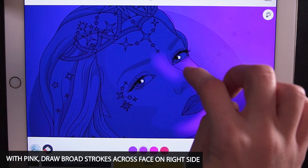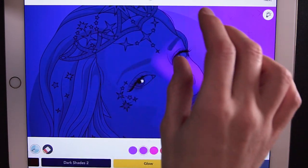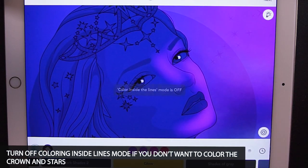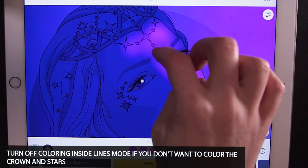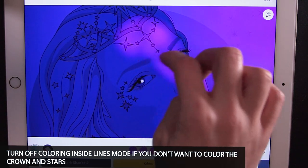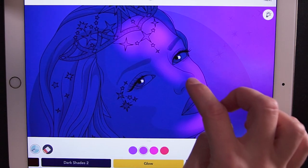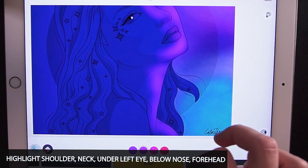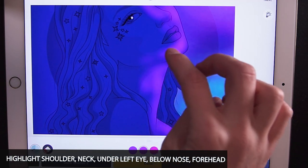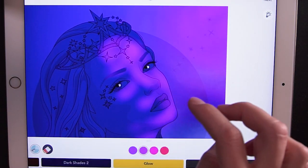Once you get up towards where the crown is, if you don't want to keep it, turn coloring inside the lines mode to off and add broad strokes into the forehead. I'm focusing on the right side of the face — the top right side — because that's where the pink light is reflecting onto the face. I'm also going to bring it down into the throat and neck slightly, a little bit onto the shoulders, and just a touch underneath the left eye and right below the nose too.